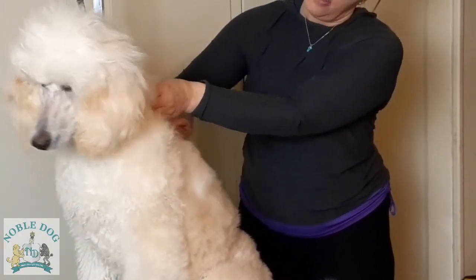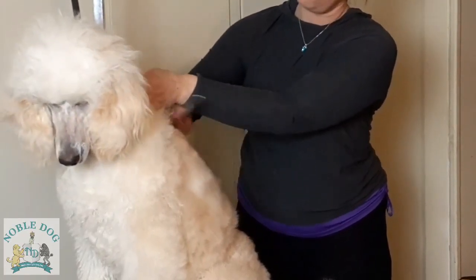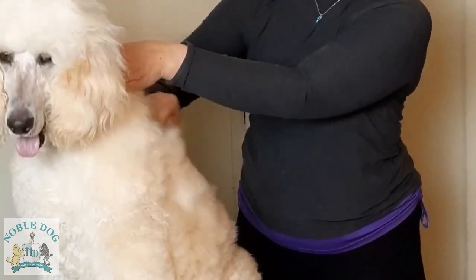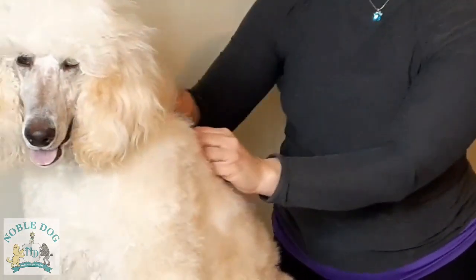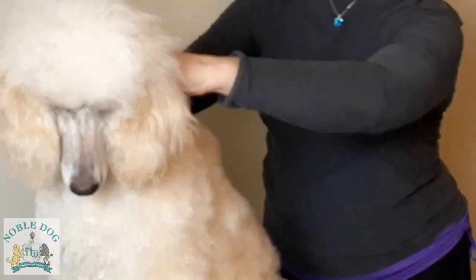We've all been talking on the poodle pages about ticks this year, and I found three on Gwendolyn already this season. Combing all the way down to the skin is an essential way to see their skin on a regular basis so that you can catch ticks before they've been there for any length of time.